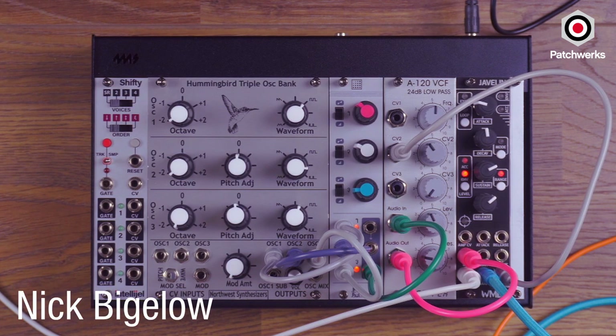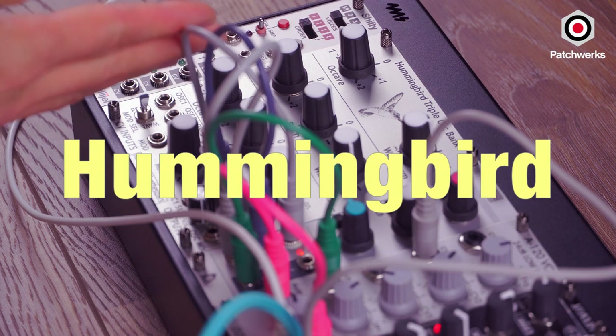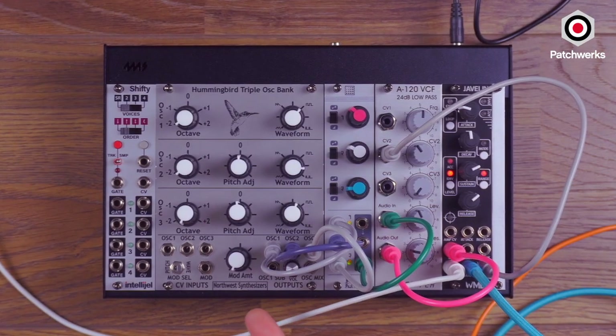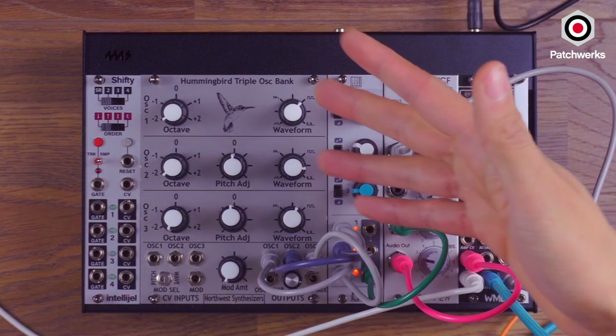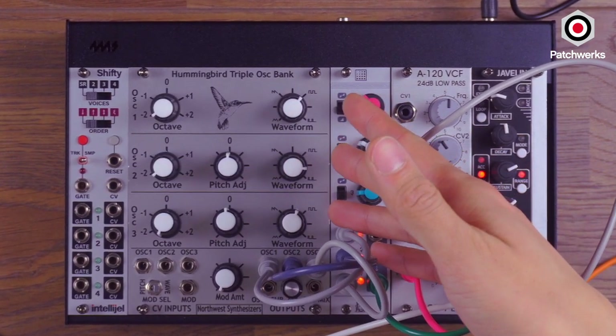Hi, Nick from Patricks here, and today I'll be introducing the triple oscillator bank called the Hummingbird by Northwest Synthesizers. This is their first module. They are based out of Washington, and I'm very excited to introduce it because when you look at it, it is clearly inspired by the Minimoog.